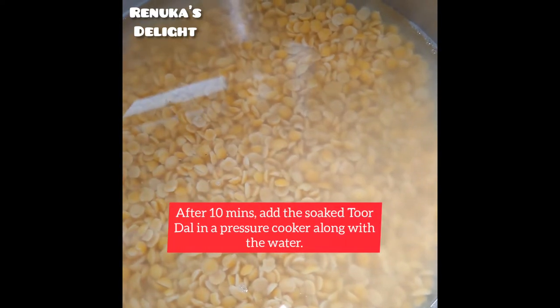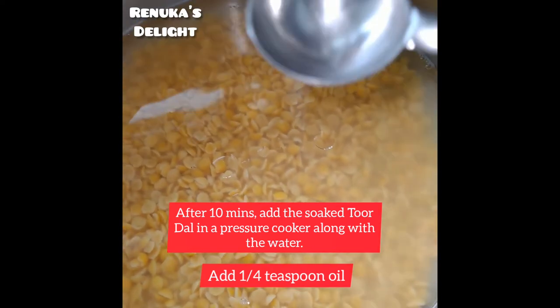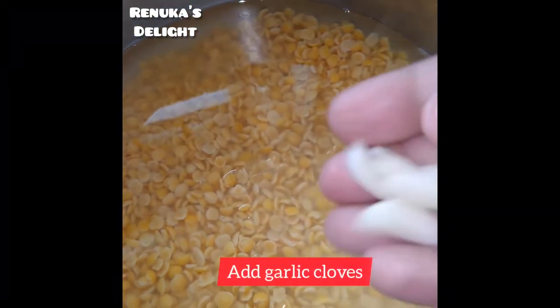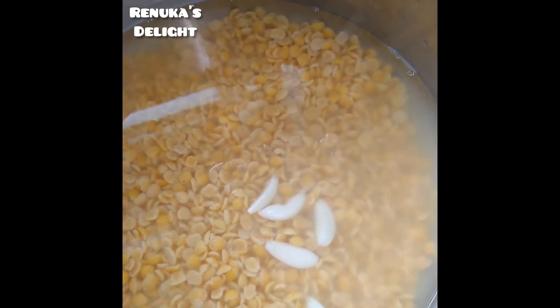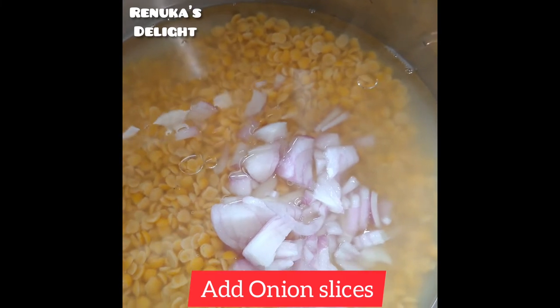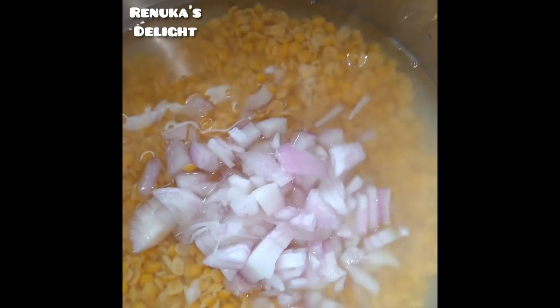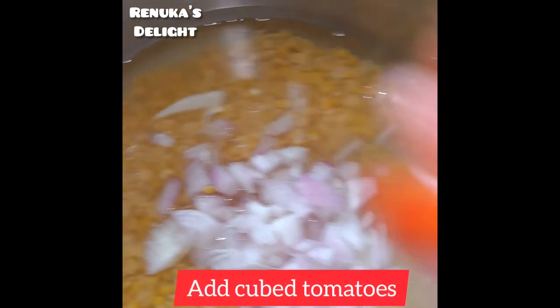After 10 minutes, add 1 teaspoon of call tea and add 1 teaspoon of call tea, then let it be dry.